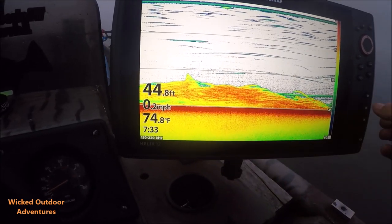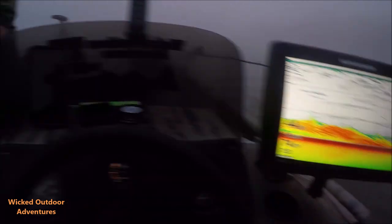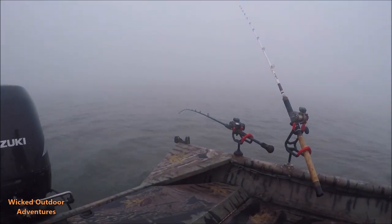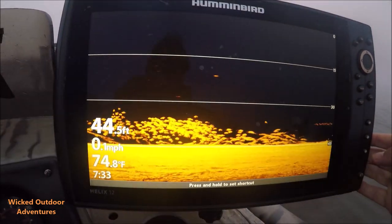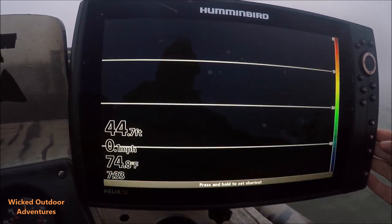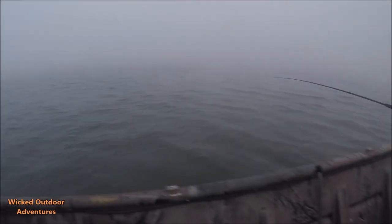Here is a big pile of stripers. We got one on back here. Striper on back here now. Go ahead and reel down. Striper on right now — this is what we're marking right here. We're going to go down on the 2D; you can see them right here. And we got one on — Tom's got a striper on now.